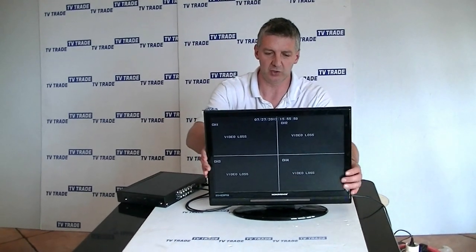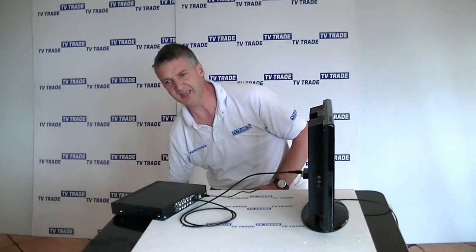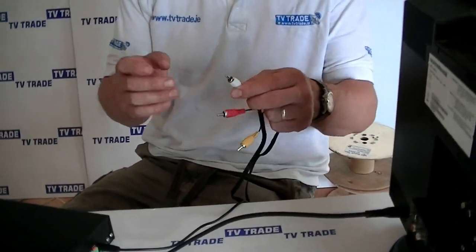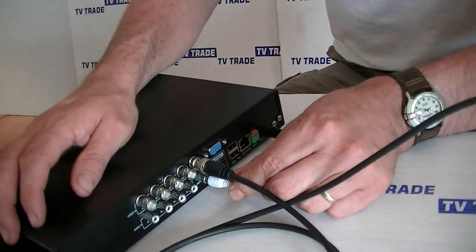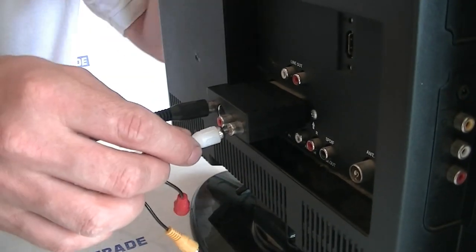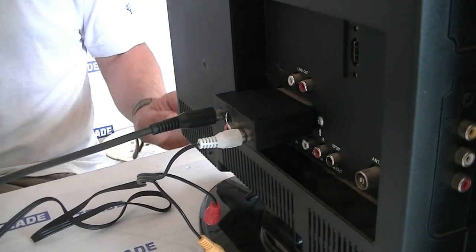We also have to select the AV input on the television. Now, is there any way we can run audio over it as well? If we had a secondary phono connector — such as this white phono — and connected it into the audio here, we could run the far end and connect it in. If we did have audio output from the DVR, we could feed it in with the picture to the screen as well.